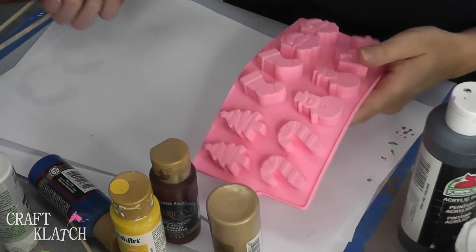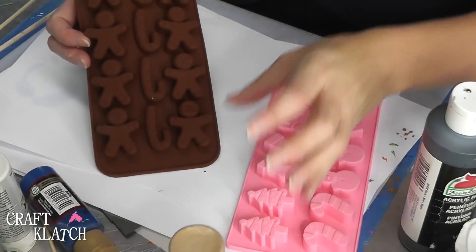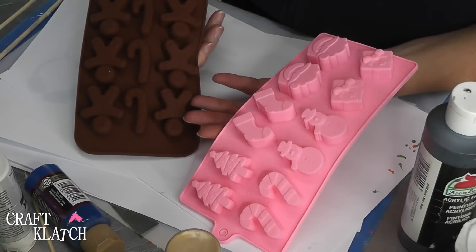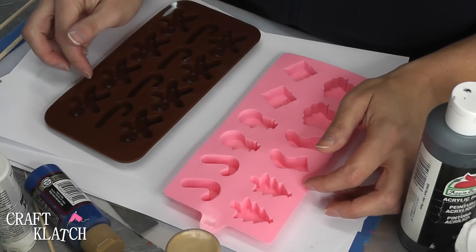The molds I have from BargainRollback.com include a gingerbread one with candy canes and another Christmas themed one. You can make a lot of different things — you can make candy using these molds, but if you're using it for resin, don't use it for food.